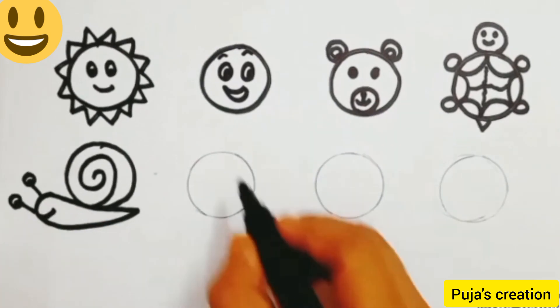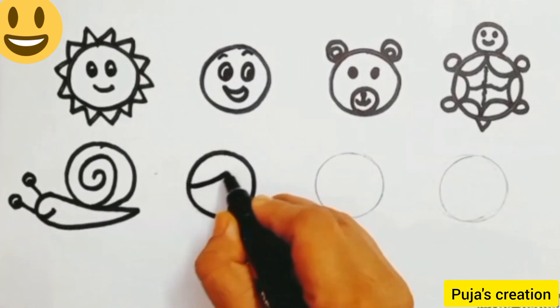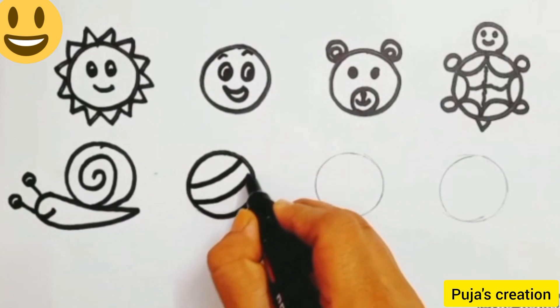Our snail is ready. Now come to the next circle, do the outline, and then draw two curves. Our ball is ready.